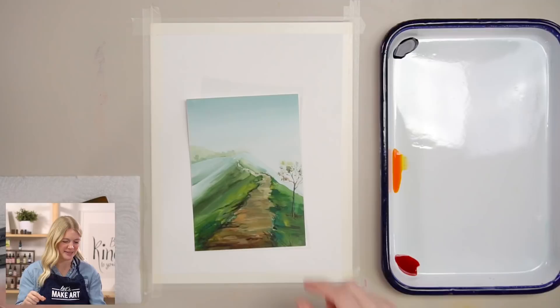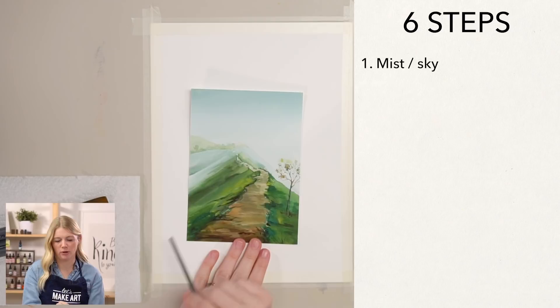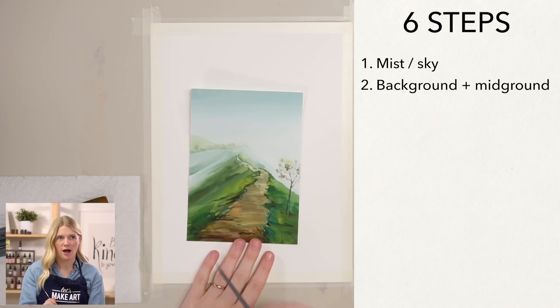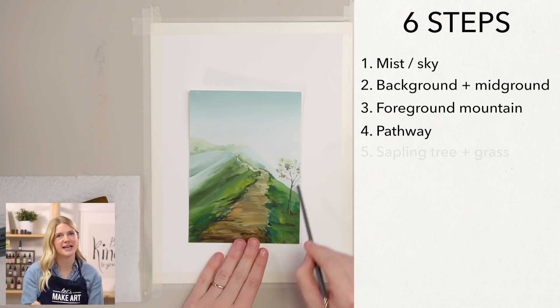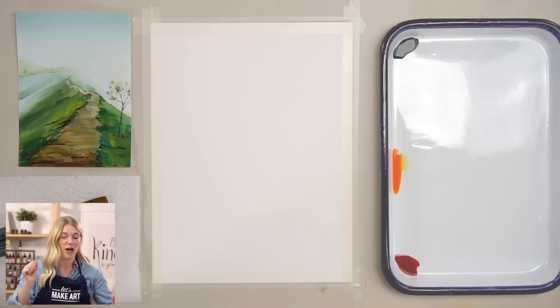We're going to do this project in six steps. Our very first step is we are going to put in the mist and sky. Our second step we will be putting in our background and mid-ground. Our third step is we'll be putting in our foreground mountain. Our fourth step we'll be putting in our pathway. Our fifth step we'll put in our little sapling tree with some grass. And the very last step, any finishing details.